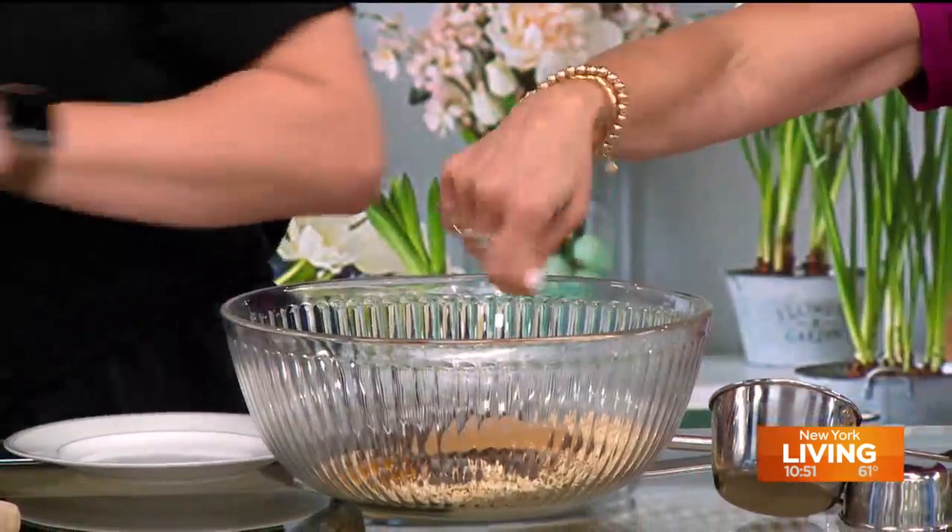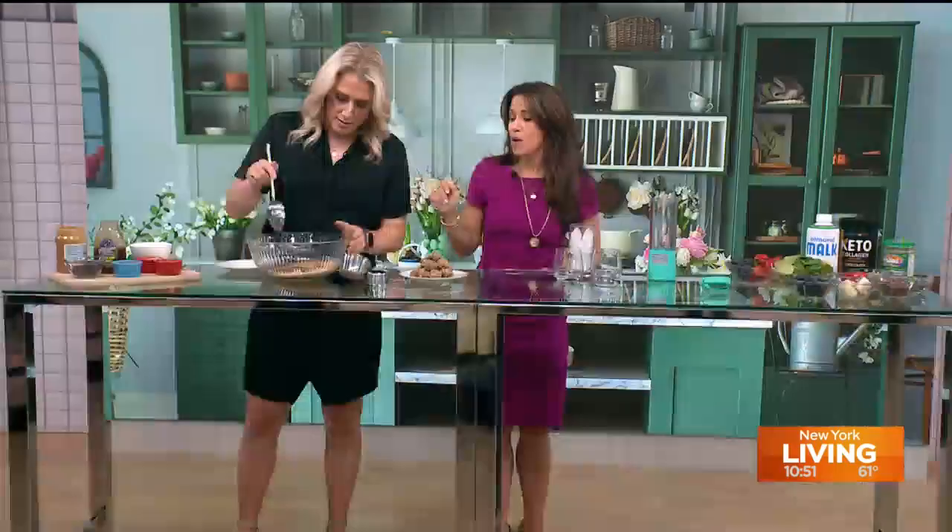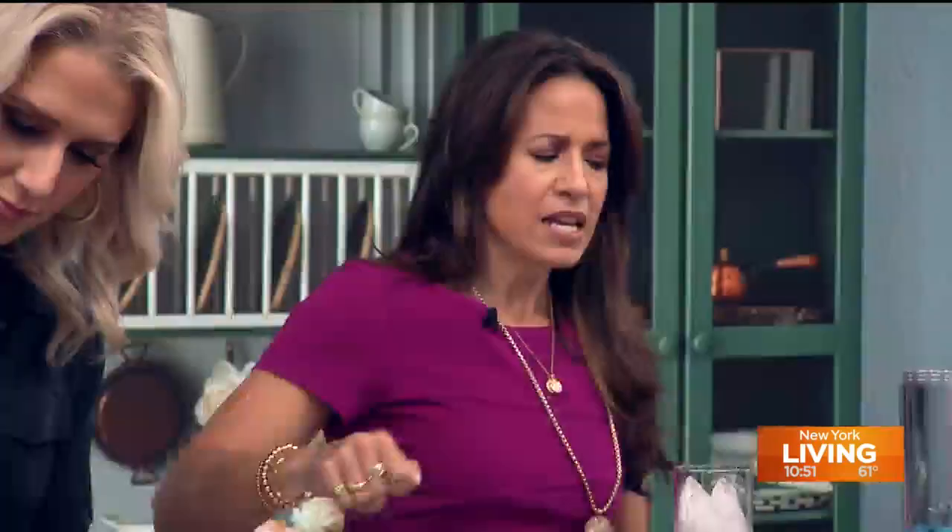Now you're going to start mixing — with that ladle or with your hands, whatever you want. You have nice rings on so I don't want to mess you up. I like to get in with my hands. Try to fold, if you would.